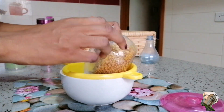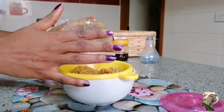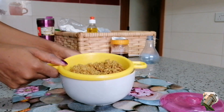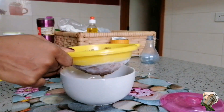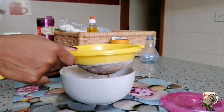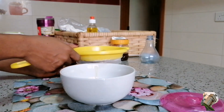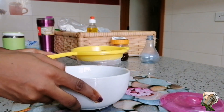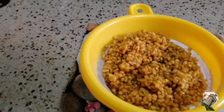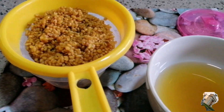Do not dump the seeds — you can actually use them for something like a fenugreek paste or anything else. There are so many things you can do with the seeds, which I'll be sharing more recipes on, so that we do not waste even a bit of this fenugreek. This is the water I had from it, and these are the seeds.